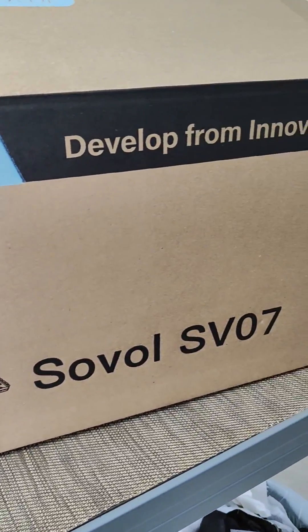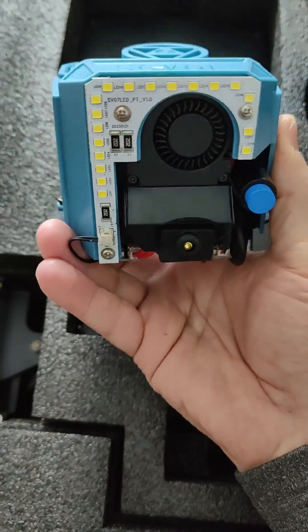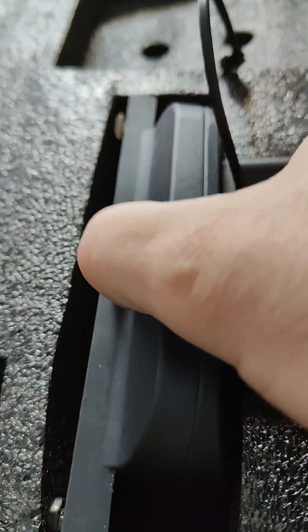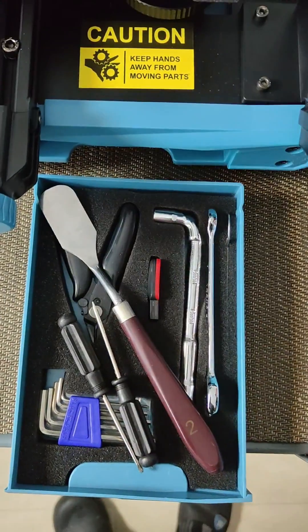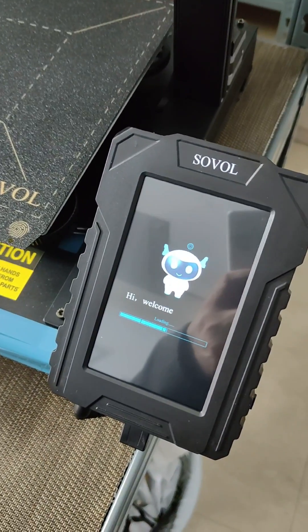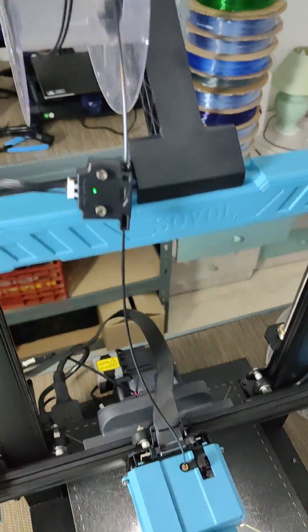Are you looking for an entry-level Klipper printer? The Sovol SV07 comes with pre-installed Klipper firmware right out of the box. Features such as input shaping and pressure advance are pre-activated and tuned.